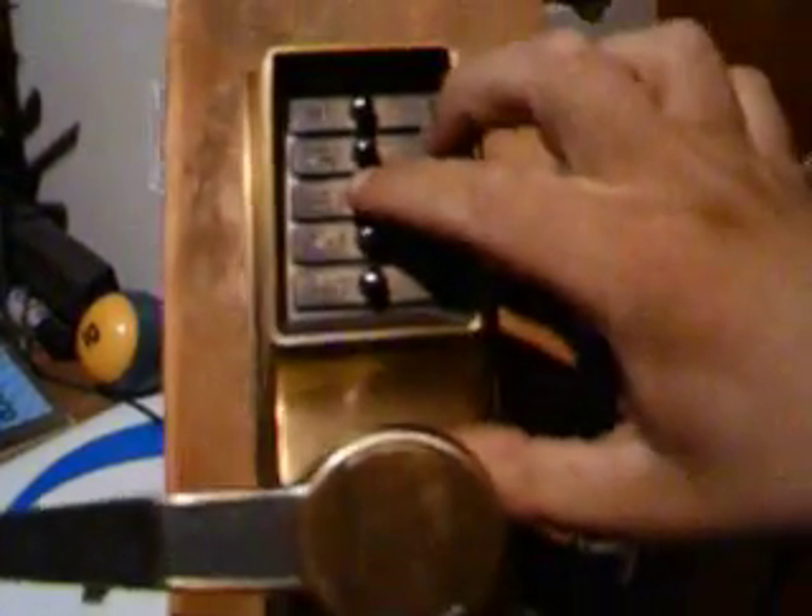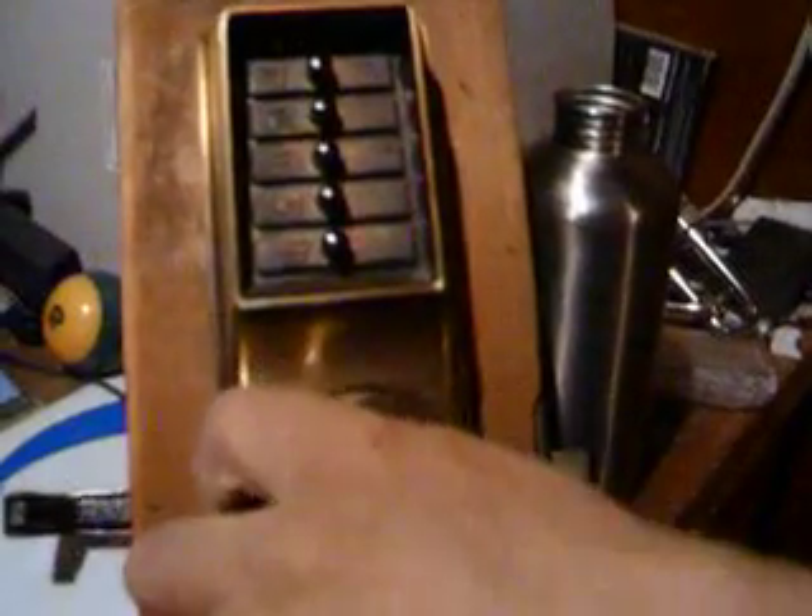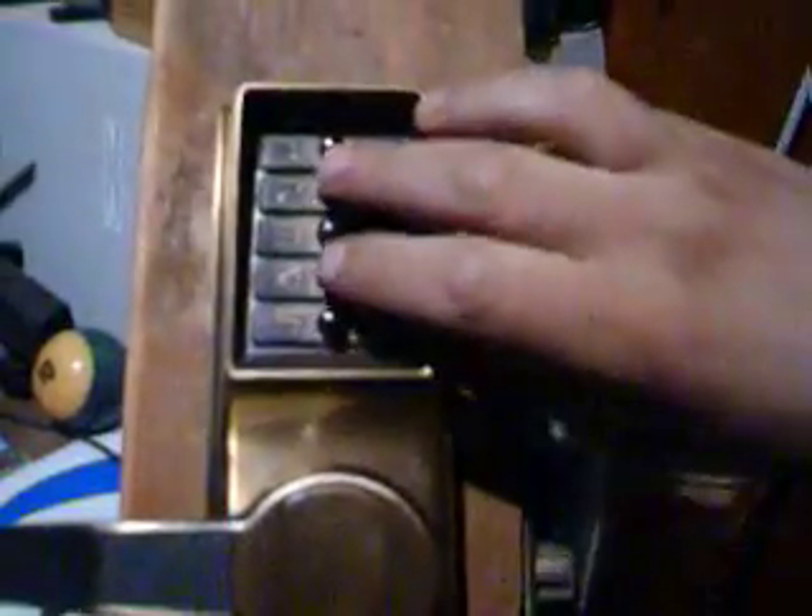Two, four, three — that's the default combo. Two, four, three. There we go — just hopped one back in.